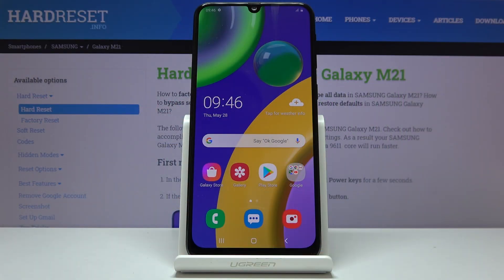Welcome everyone. This is a Samsung Galaxy M21 and today I will show you how to hard reset the device through settings.